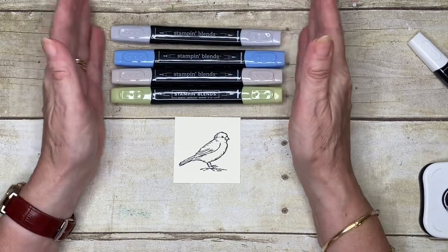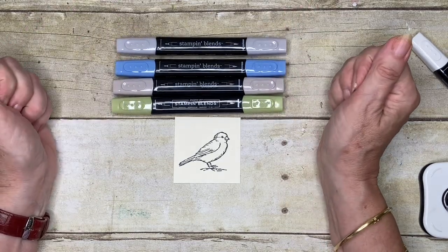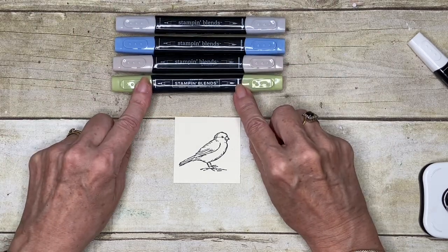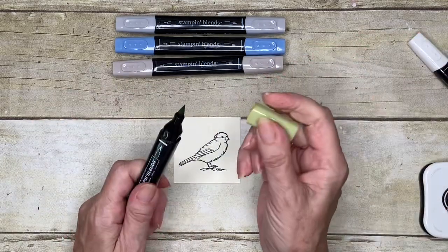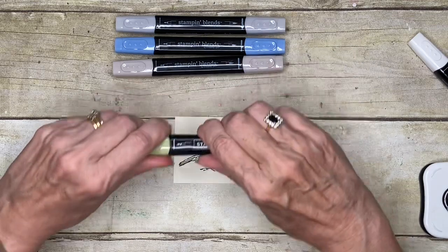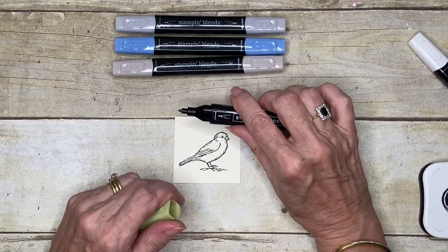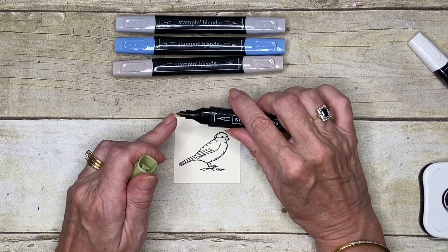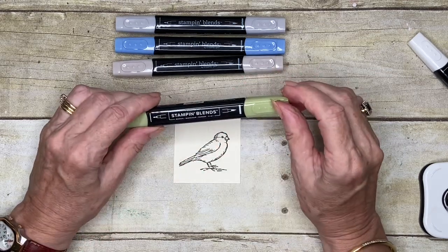As I've explained before, you've got a thick end and a thin end. This is like your brush end here, and down below you have a writing or bullet end. You'll find that the fibres on this end are a lot firmer than the fibres on the brush end.